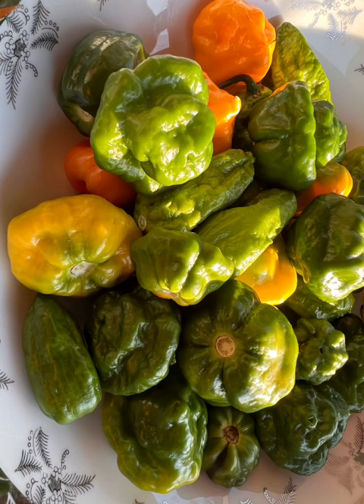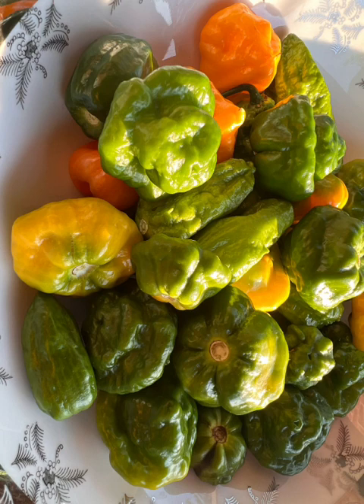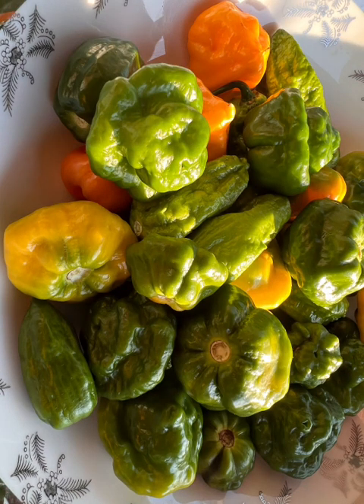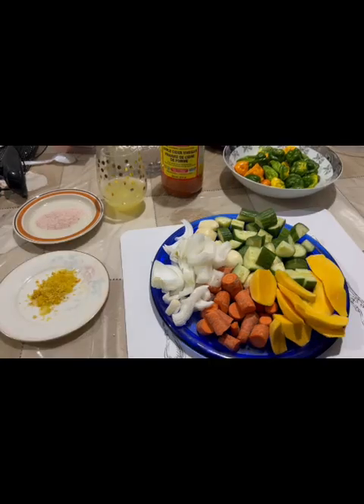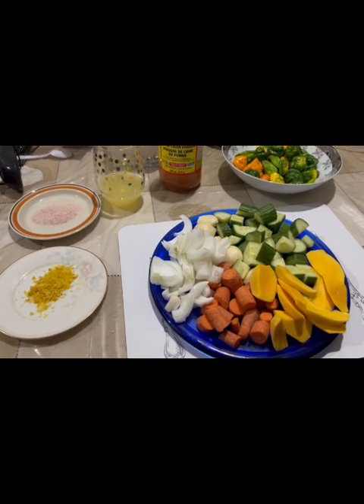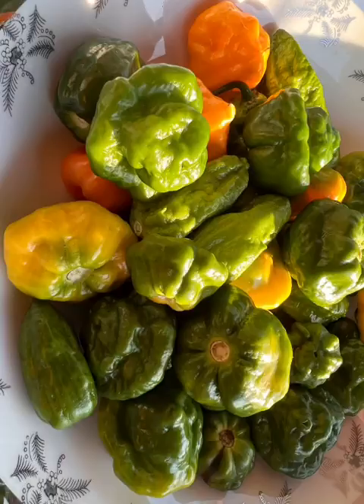Hi guys, welcome back to my channel. Today I'm gonna be making some pepper sauce. Here are the peppers — we have grown them ourselves. These are the ingredients I'm gonna be using to make the pepper sauce.